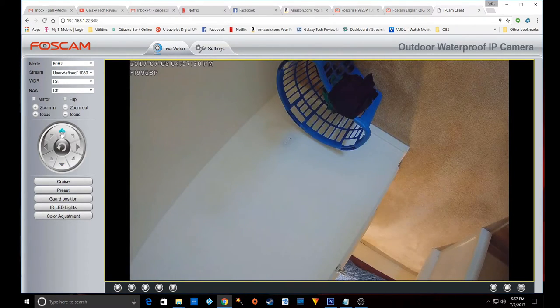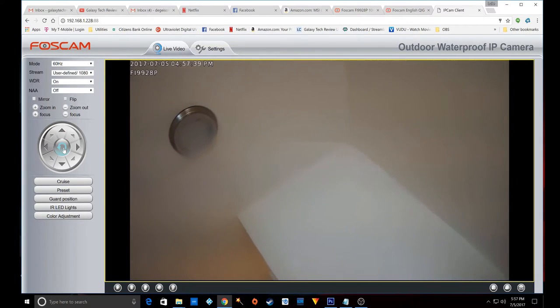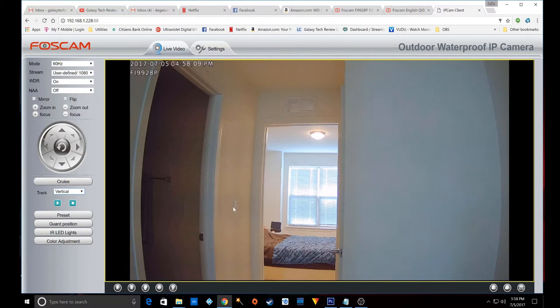Nice job by FosCam for implementing this. There's a laundry basket in view — if you want to center the camera, just hit the center button and it will center on its own. Once centered, you can use the wheel to reposition it to any angle you like. There are several options for cruise — vertical or horizontal — so you can set it to scan back and forth or up and down on its own. Presets for top, side, left and right, bottom, and guard positions are available. IR LEDs can be set to off or on — for night I usually leave this on auto so when it switches over to night mode it picks everything up.